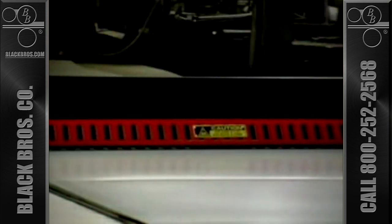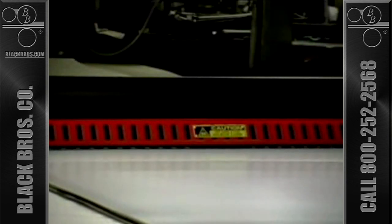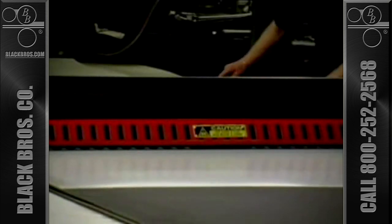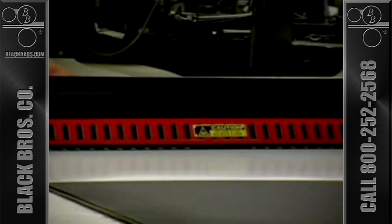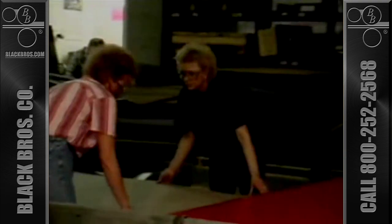After the adhesive is applied and the overlay material properly positioned, a Black Brothers Rotary Laminator intimately bonds the materials through momentary pressure of the combining rolls. The Rotary Laminator provides uniform pressure across the width of the machine. It is a simple, easy-to-operate unit that can be started and stopped to allow matching to other production requirements. The bond created immediately outfeed of the laminator is strong enough to handle many subsequent operations.